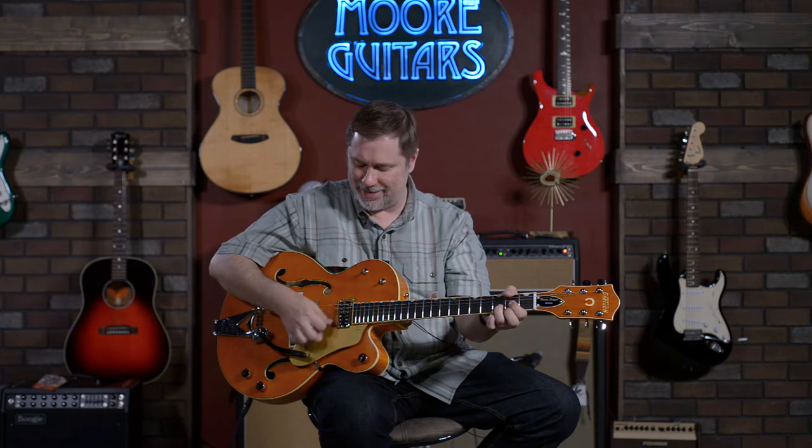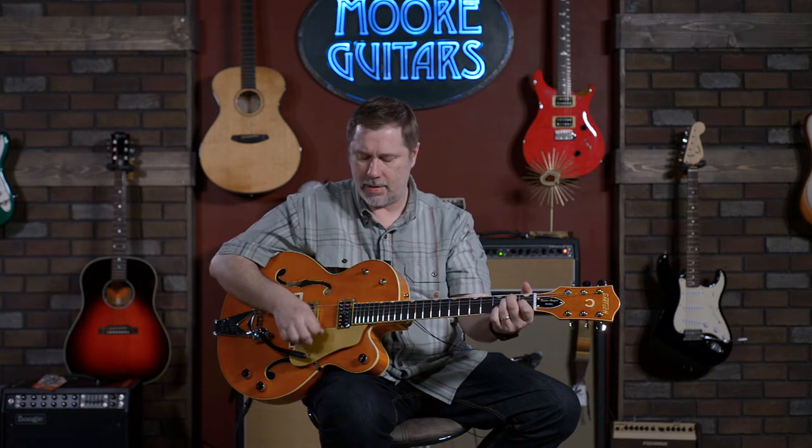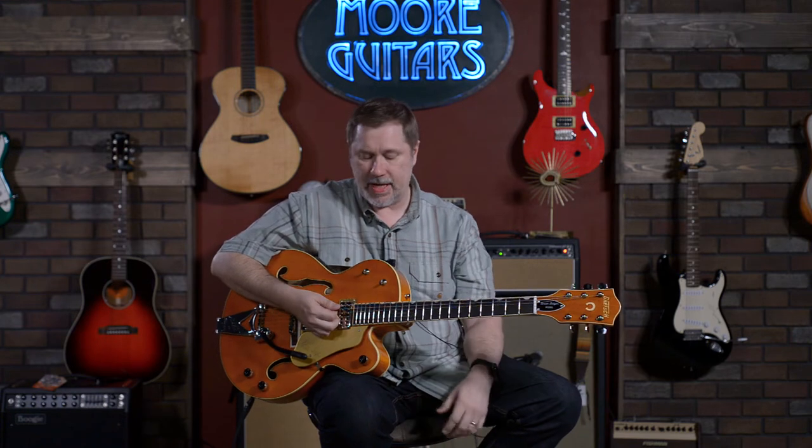Tone toggle all the way down — did we start with that? It's starting to get confusing. We started with it up. Okay, so that's it — we've gone through every tone combination you can with this guitar using both toggle switches.